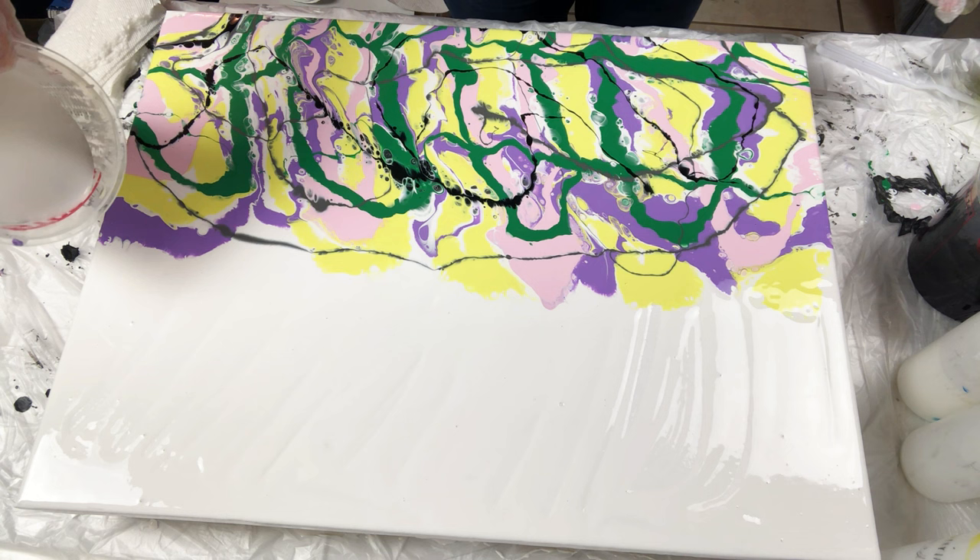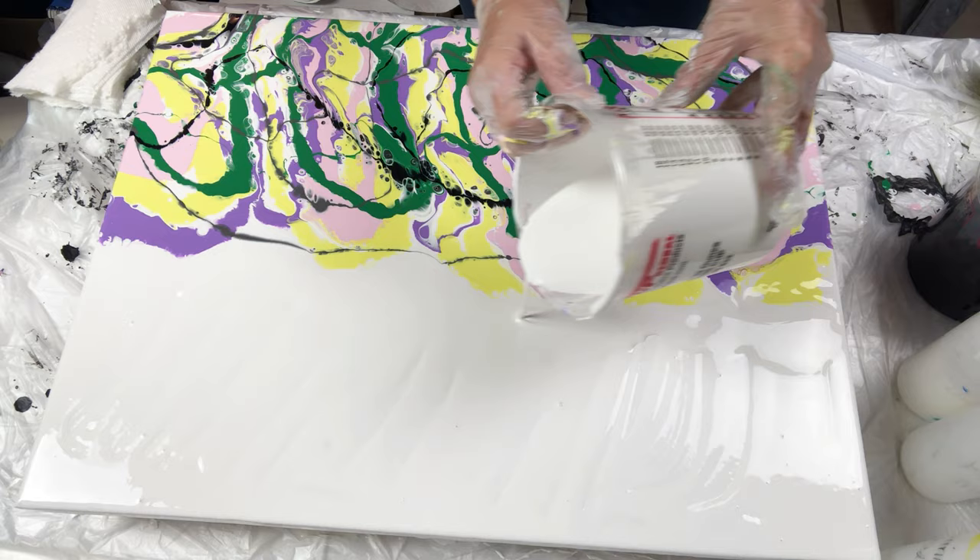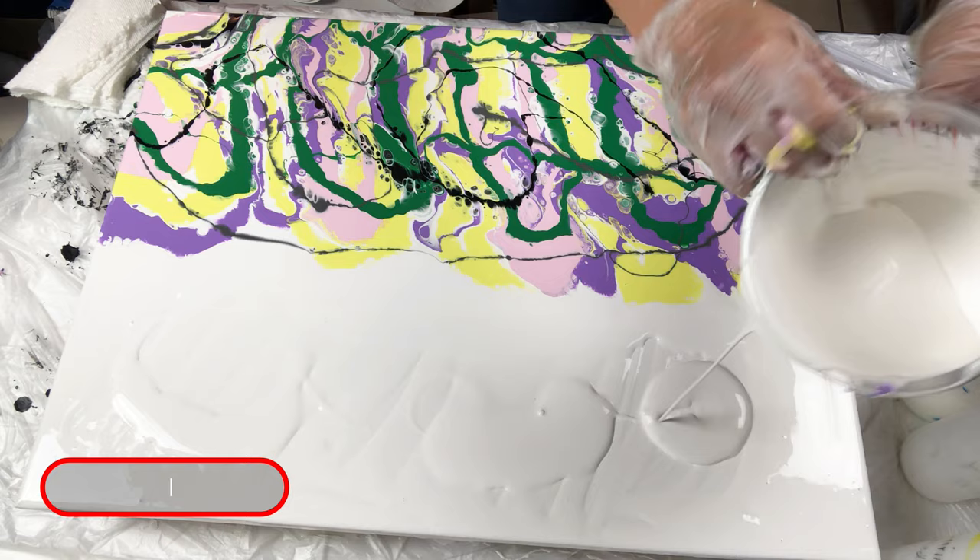I am adding white paint for the next step, then I am going to swipe. Do not have too much paint sitting on the canvas. All acrylic paint pouring techniques do require a balance of paint and consistency in order for the techniques to be successful.